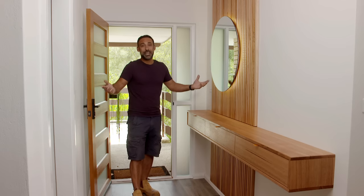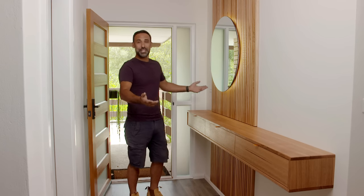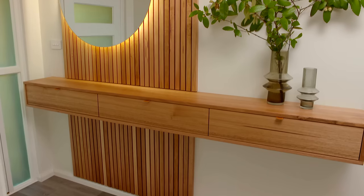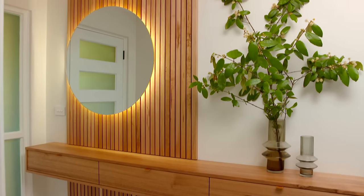The best part about it is every time you come home it's a great first impression. And then when you go out for the day, well you're greeted with this beautiful piece of custom hardwood furniture.